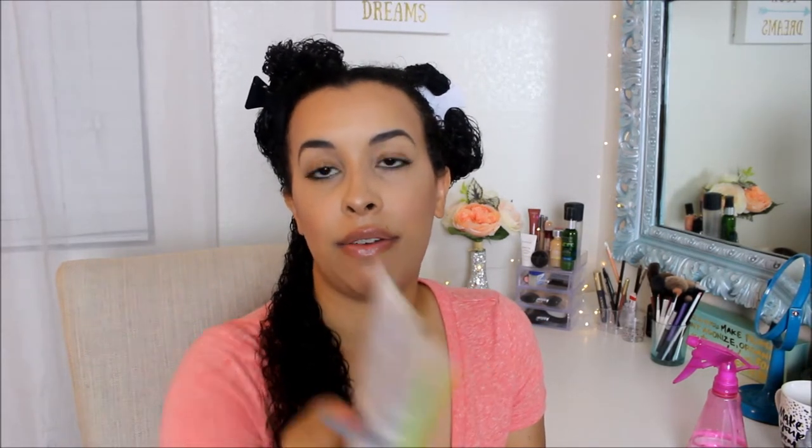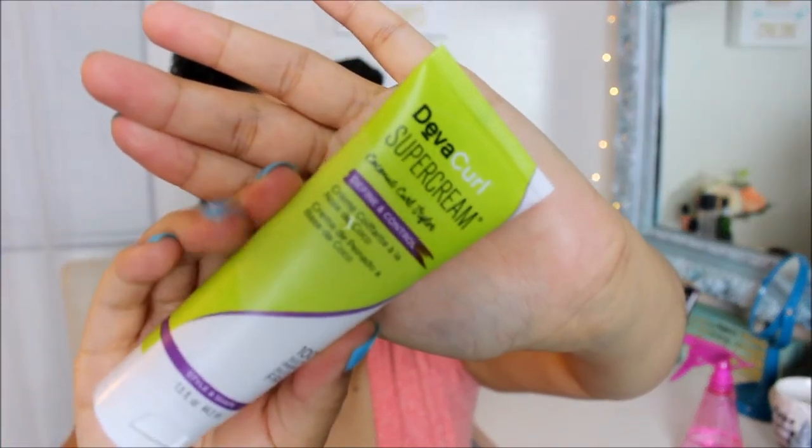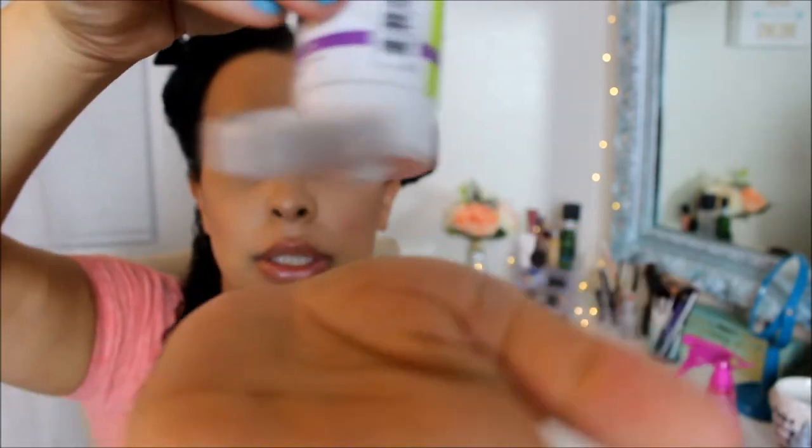This is the Super Cream Coconut Curl Styler — Define and Control. We're going to use that one and this is what it looks like. I'm just going to lather it in the hair.